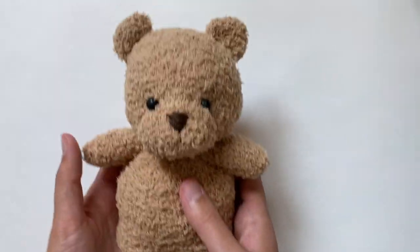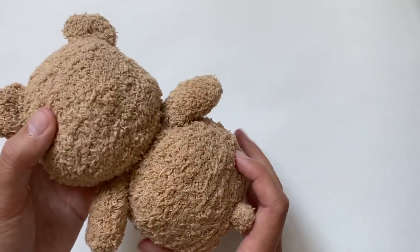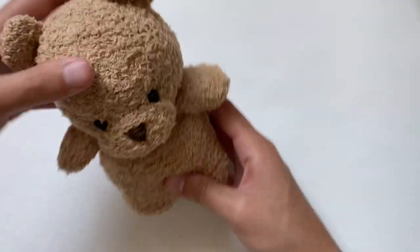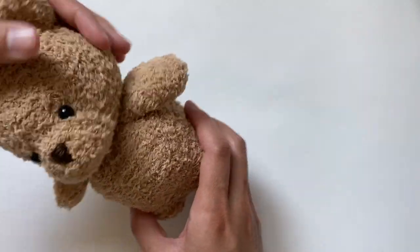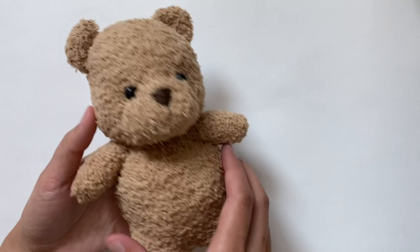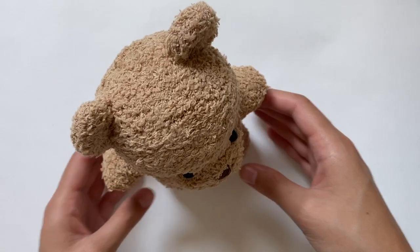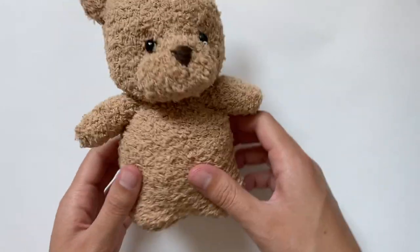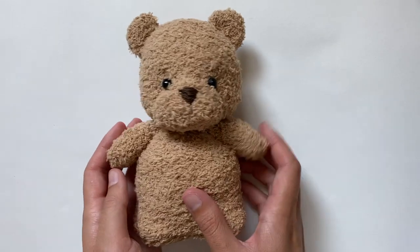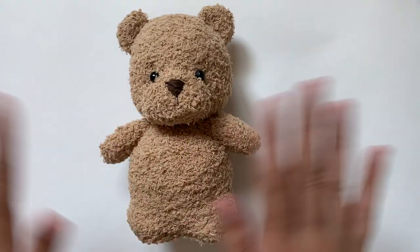Leave a comment with what you think I should name him — I was thinking graham cracker or chip because he looks like a chocolate chip cookie without chocolate chips. For size reference, he's about as tall as my hand, so he's a little big for a stuffed toy or he could just be one of those jumbo teddy bears everyone loves. I also forgot to mention he can sit up on his own, which is a little bonus. I really hope you enjoyed this video — please give it a like, comment any video suggestions you have, and I'll see you next time. Bye!